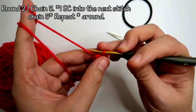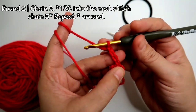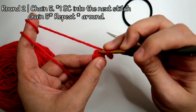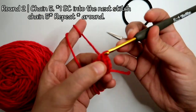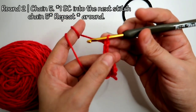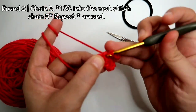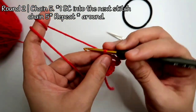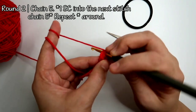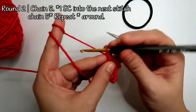The next step is we're going to chain 5, and then work a single crochet into the next stitch. Then chain 5 again and work a single crochet into the next. Then chain 5 and a single crochet into the next stitch. We keep doing that until we get to the last stitch.